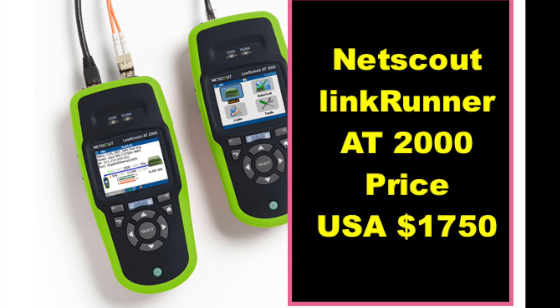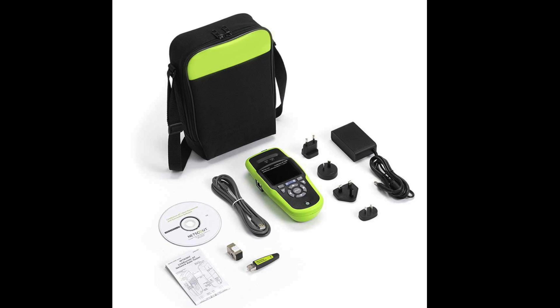First, let's talk about price. The LinkRunner AT2000, this specific model, is priced at about $1,750 in the USA online. More or less — it also depends on the kit you buy, like the one you see in the picture.